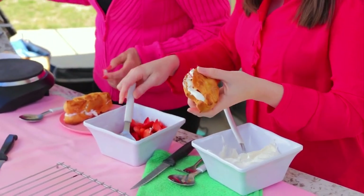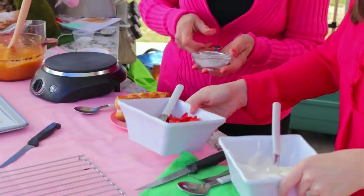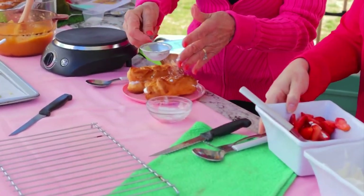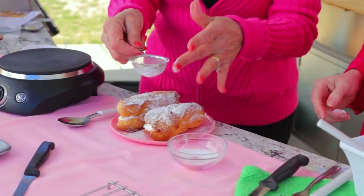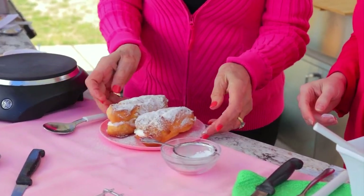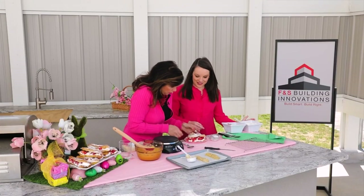Add a big dollop of cream and some strawberries, then place them on the plate. And when you bake, I love finishing with powdered sugar on top — it's just the finishing touch. You can pick them up and eat them like this or cut them with a fork.